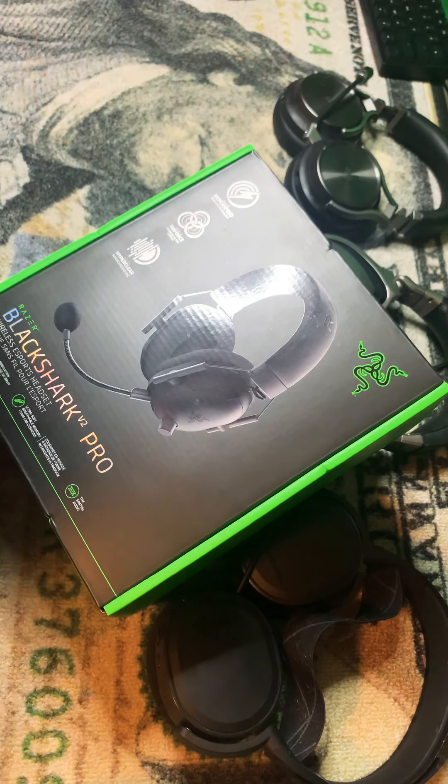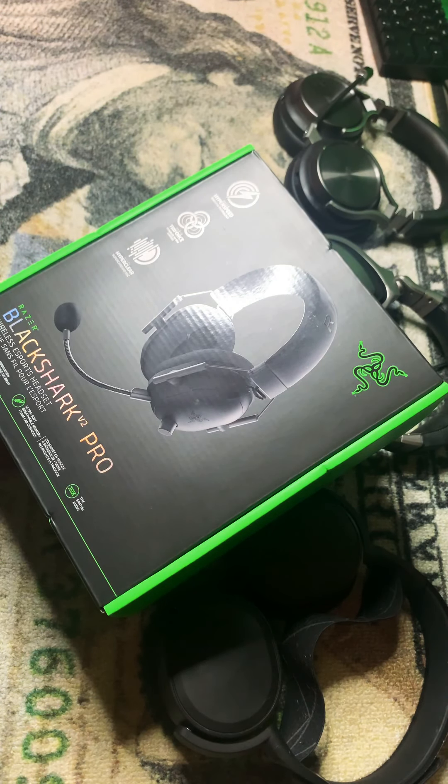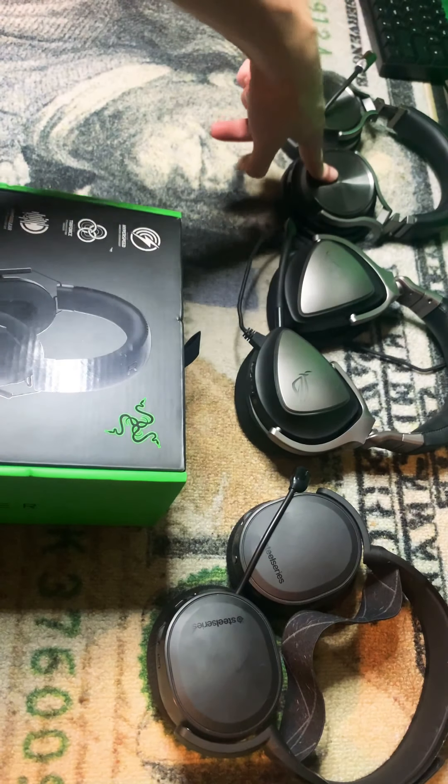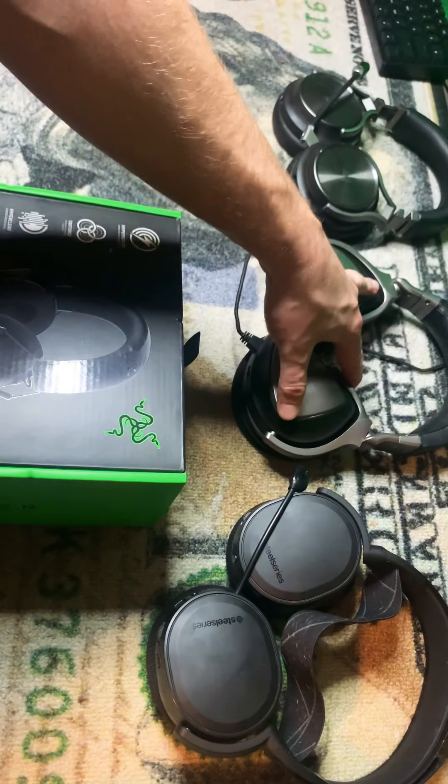Yo, what's up guys? Tequila here. So I try a lot of different headsets, right? We got the Corsair Verso in Gunmetal Gray. We have my favorite, which is the Aces Rogue Delta.